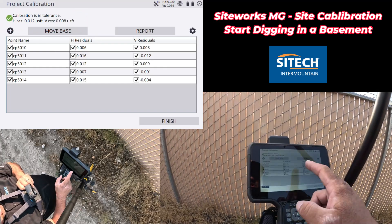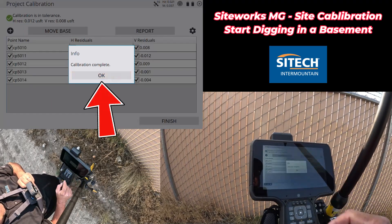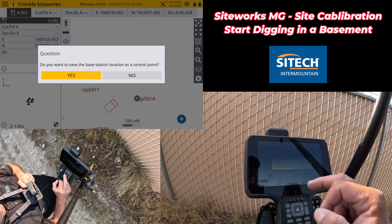Don't need to change anything here. Hit finish. Accept calibration — yes. Calibration complete. And then the infamous question: do you want to save the base location as a control point? Yes, yes, yes — all the time. Always say yes to that.